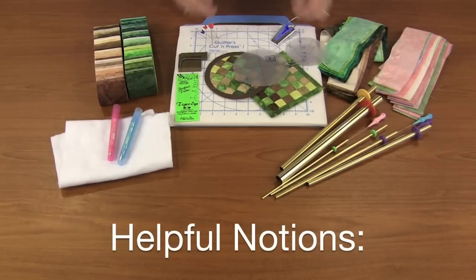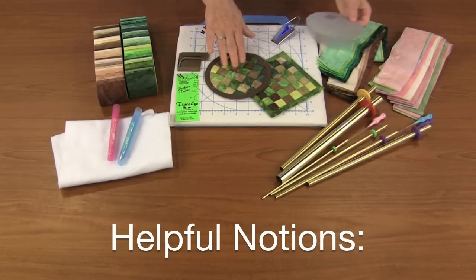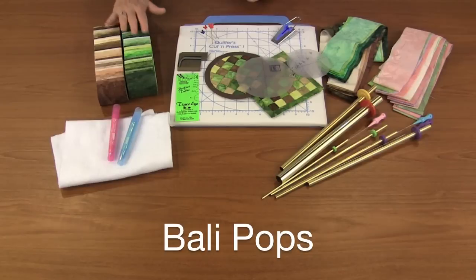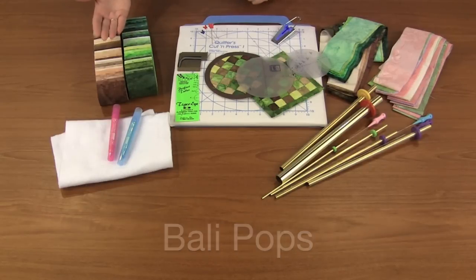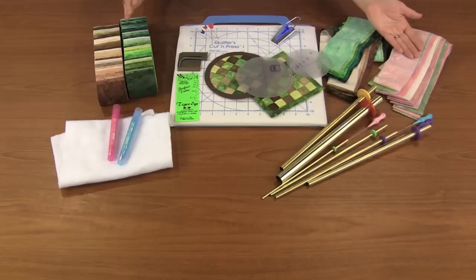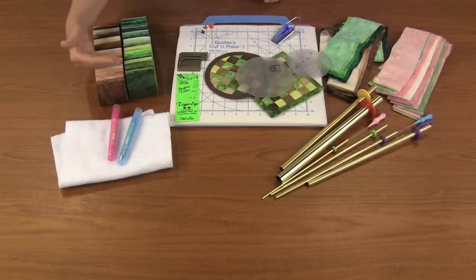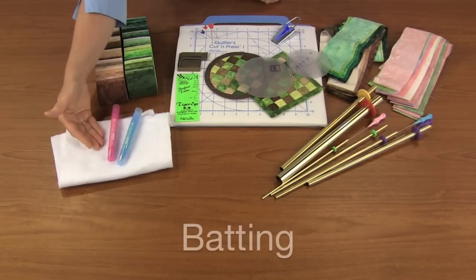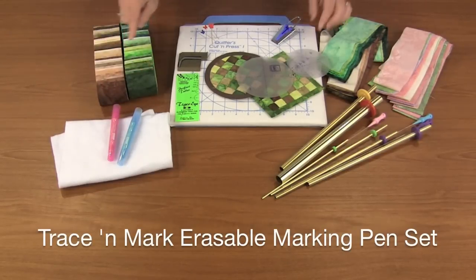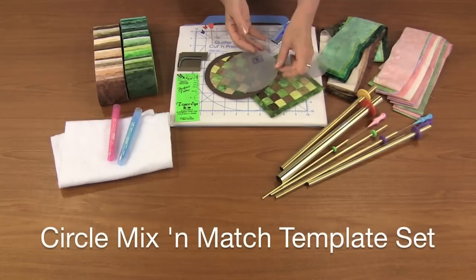Here are the helpful notions for creating the woven coasters. We have wonderful belly pops in green and brown. Simply pick 12 strips to create the woven coasters, or you can use scrappy fabric from your stash. We're going to be creating tubes and stuffing them with batting. We'll also use a marker to trace the circle mix-and-match template to create the round coaster.